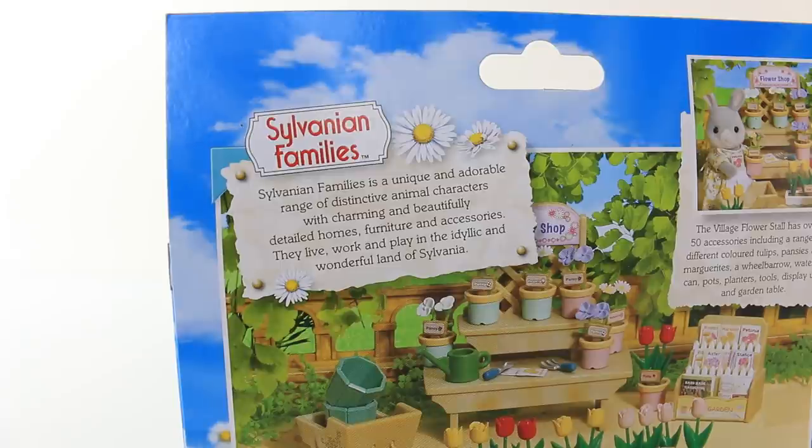It also says: Sylvanian Families is a unique and adorable range of distinctive animal characters, with charming and beautifully detailed homes, furniture and accessories. They live and work in the idyllic and wonderful land of Sylvania.